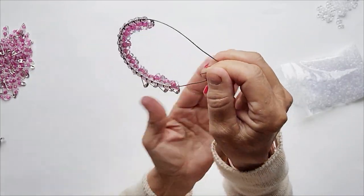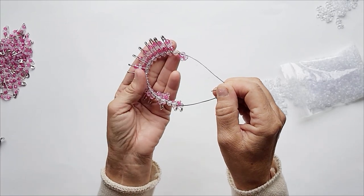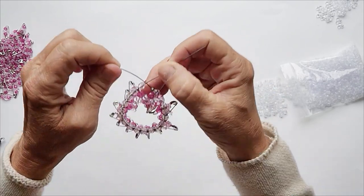Criss-cross your wire and twist it shut. Make this section a tiny bit loose, because we're going to be taking this out later.